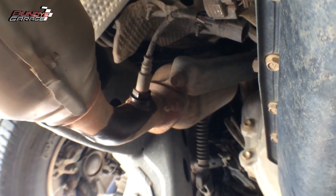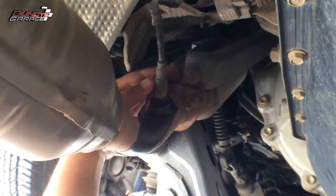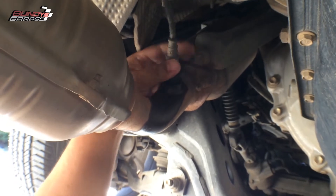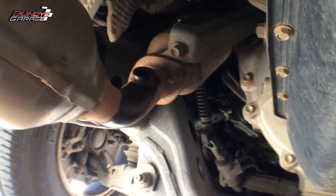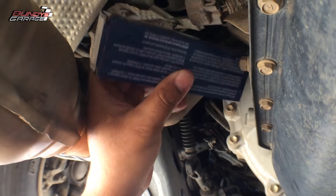Do this when the vehicle is cold. When you install the new O2 sensor, make sure you use anti-seize on it so it makes it easier for yourself or whoever has to work on it next to get it out. I'll show you the new part right here — always go with a quality O2 sensor. These are Densos.